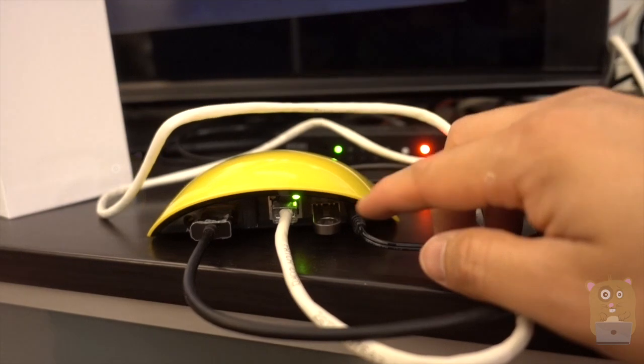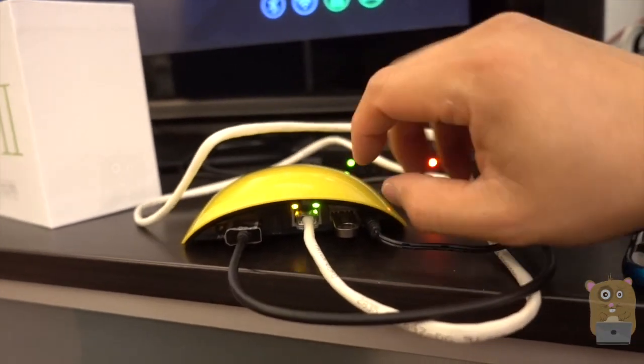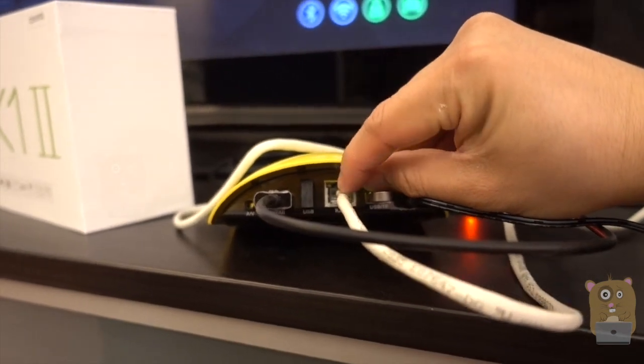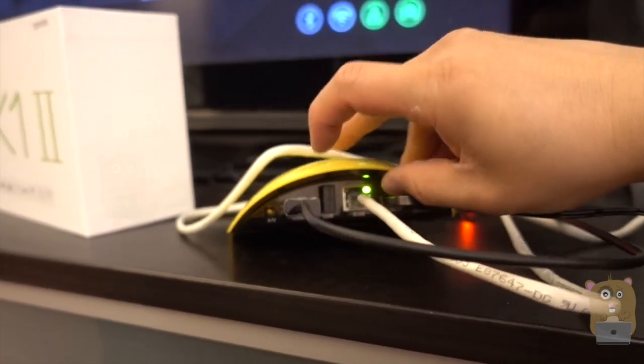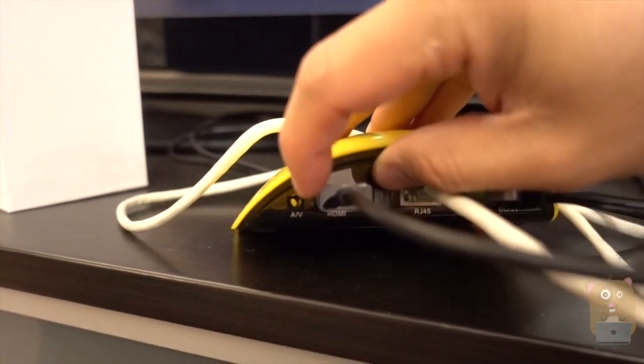Power cord is right here. It's actually like a travel power cord because the AC prongs — they flip, they retract. We got a network port over here, HDMI, and right over here is the audio-video port.